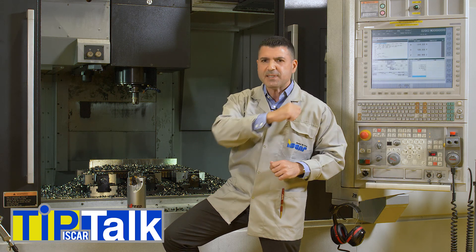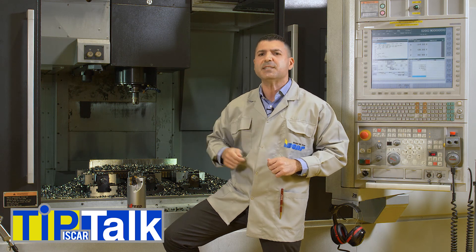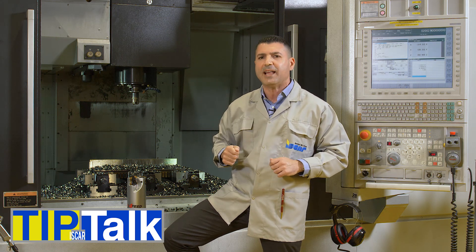Okay, let's rip some titanium chips with Iskar's outstanding fast-feed milling lines.